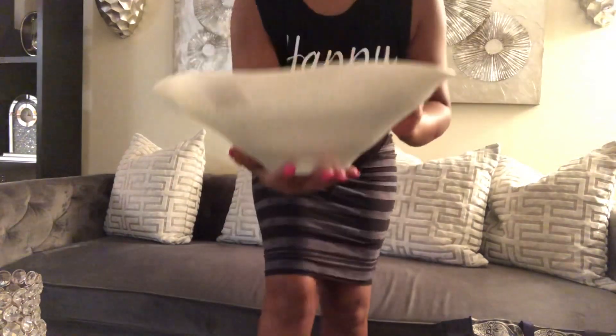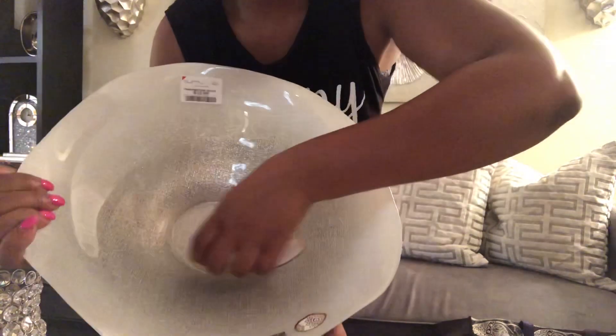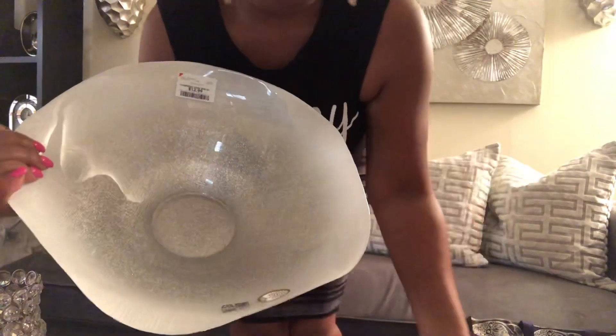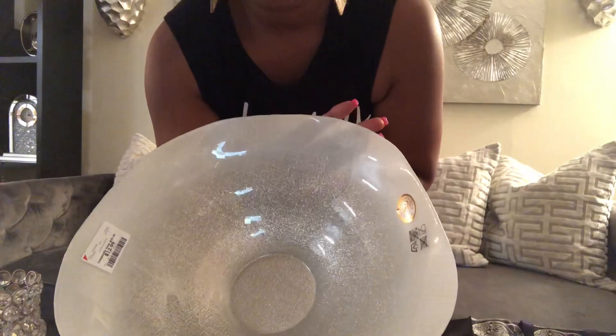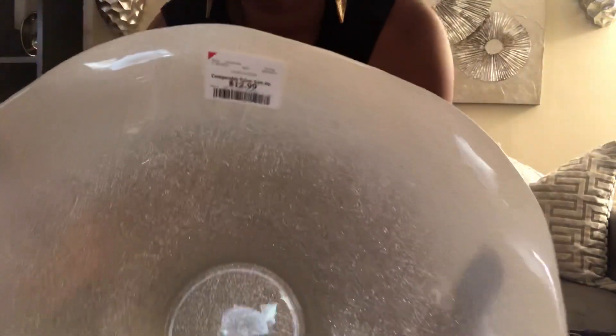Sorry for the noisy paper, but I got this bowl and it was $12.99. Sorry about my lighting, it's not that good, but it is white and it has glitter — you can see that silver sparkle. This was $12.99 at Burlington.